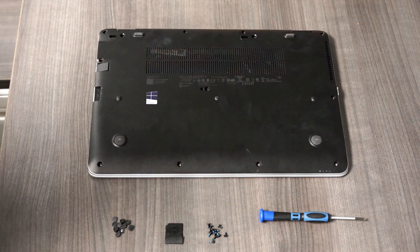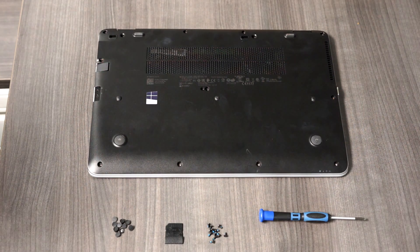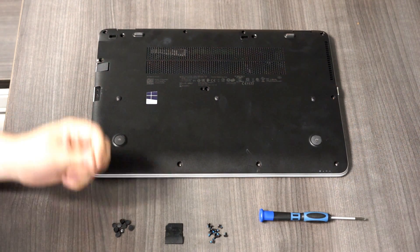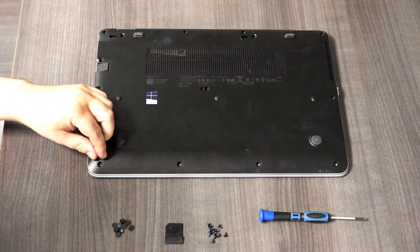Hello, I'm going to show you how to lightly service your HP EliteBook 850 G3. This particular model has 12 screws, with 11 of these little rubber feet covering the screws.